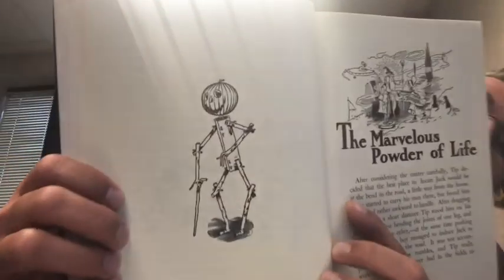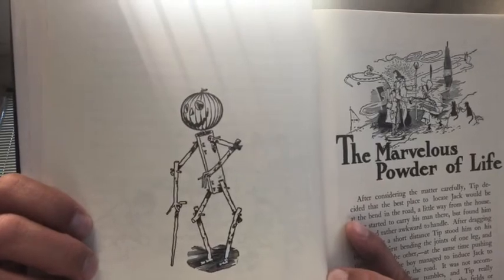And it opens to the picture of Jack, Jack Pumpkinhead. After considering the matter carefully, Tip decided the best place to locate Jack would be at the bend in the road a little way from the house.